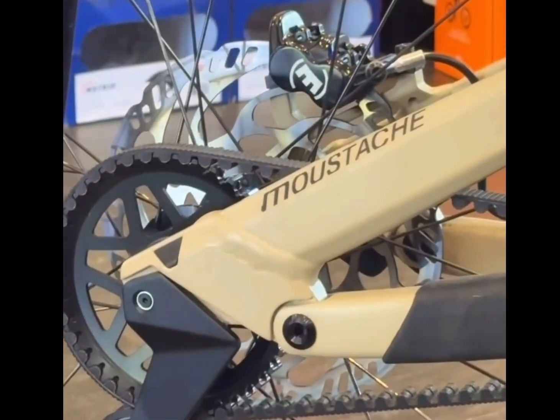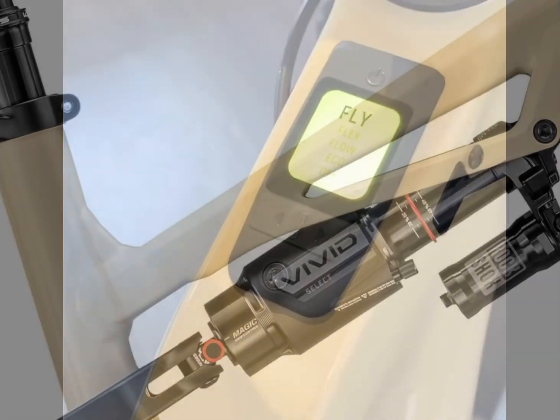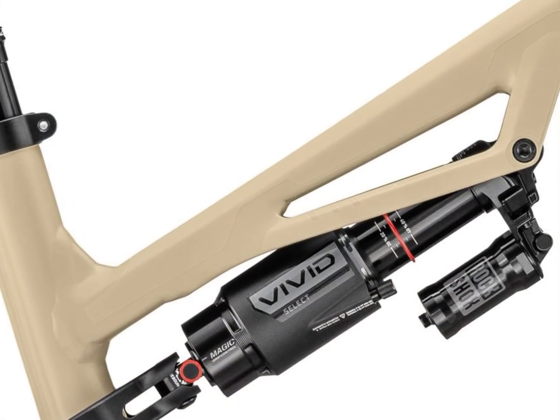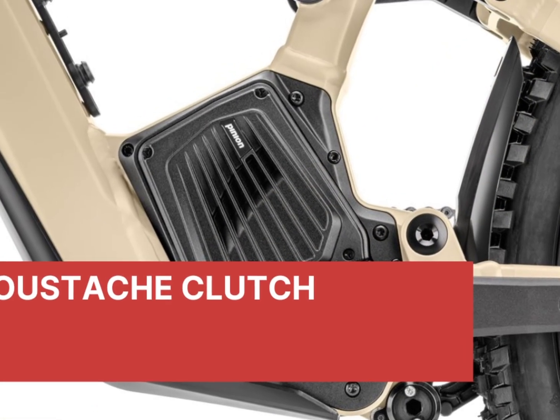This bike isn't just revolutionary — it's built for riders who demand the best in performance and innovation. If you're as excited about the Moustache Clutch as we are, don't forget to like this video, share your thoughts in the comments, and subscribe to our channel for more updates. See you on the trails.